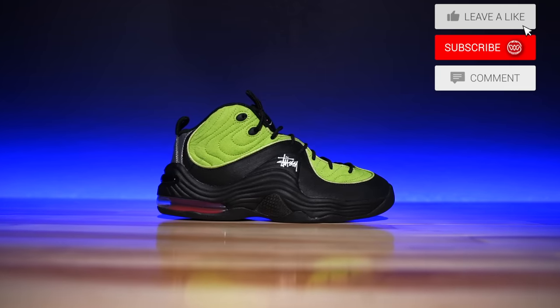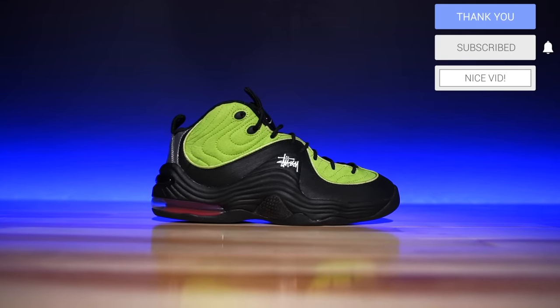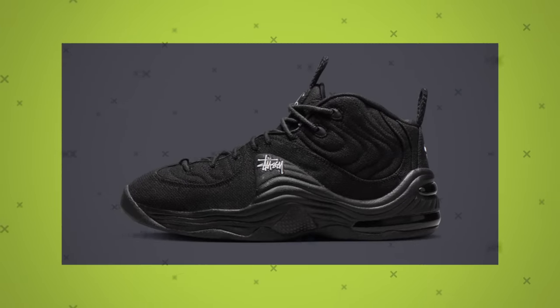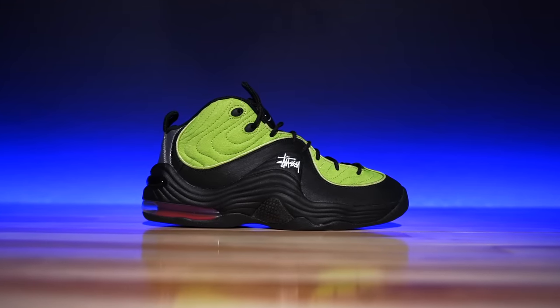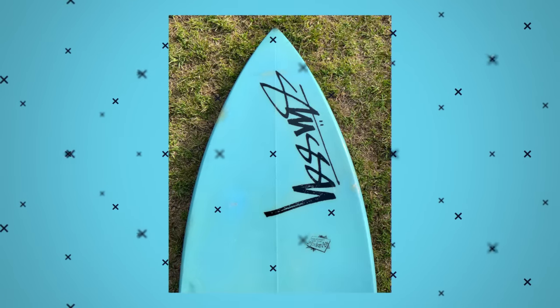For those of you guys that don't know, this is the Nike Air Max Penny 2. However, this is in collaboration with Stussy — it's one of two colorways; the other one is all black. Most of you guys know I don't love all-black shoes, however I actually do like the way the Penny 2 looks in all black. It gives kind of a stealthy look to the shoe because the shoe is quite bubbly and bulky looking. But I love color — I love this one.